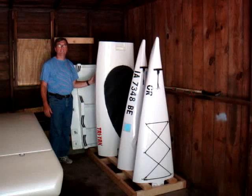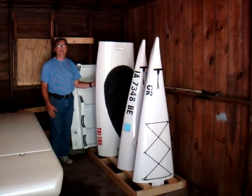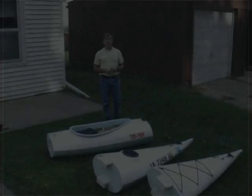So the next sequence here, we'll put the boat together — show you how it goes together and then have it in the water and see what it looks like floating in the water. Put it together here and show you what it looks like.